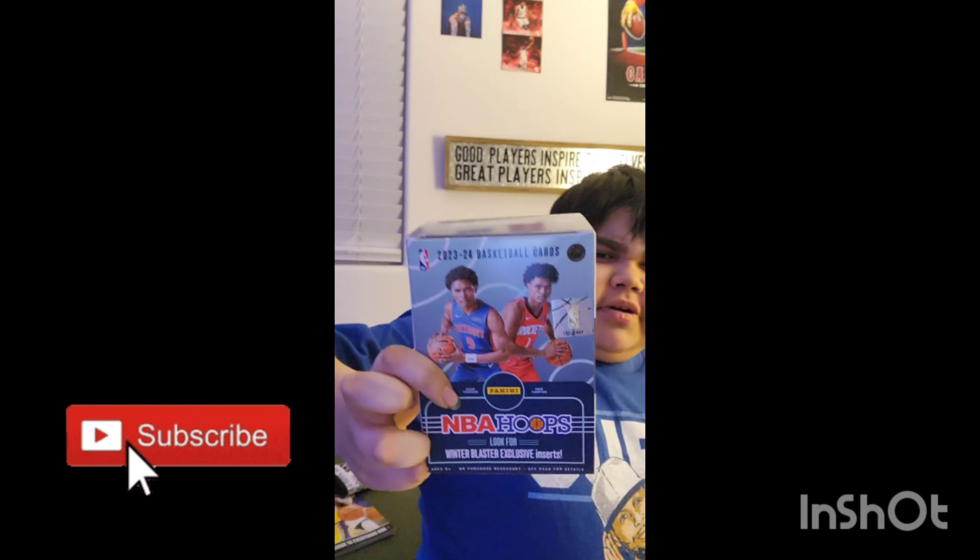As you see on the box, it's got the cover of Amen Thompson — the Thompson Twins. Amen and Ausar are the cover, so they're twins. And then these packs are from when Cade was a rookie — Cade Cunningham. If you don't know Cade Cunningham, go check them out.